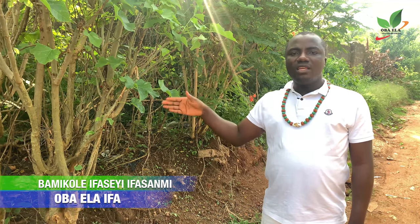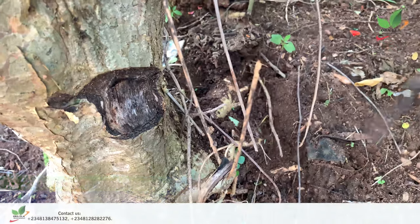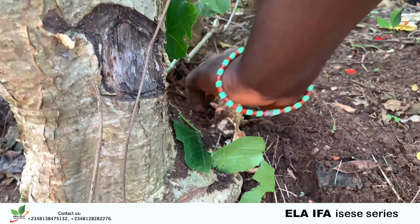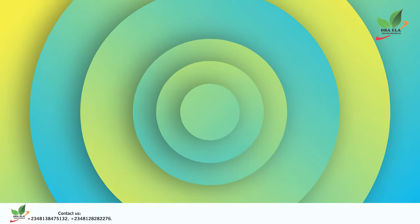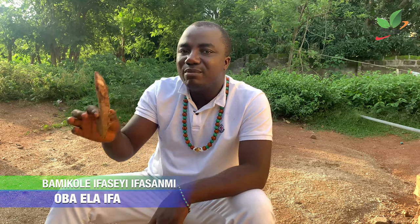The only thing we need from this tree is the root. This is the root of Datropa kokas. You will measure the root with your middle finger, which is also the long finger, because that is what we are going to use for the process.